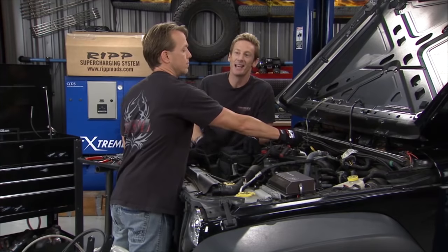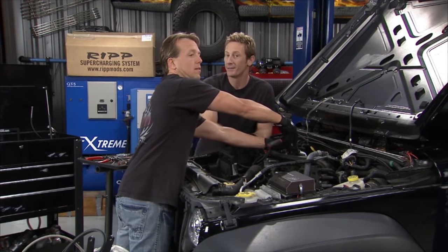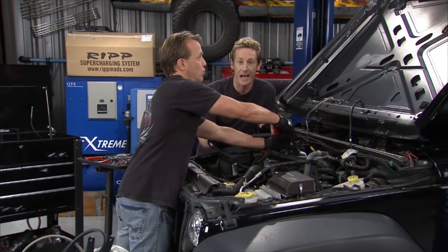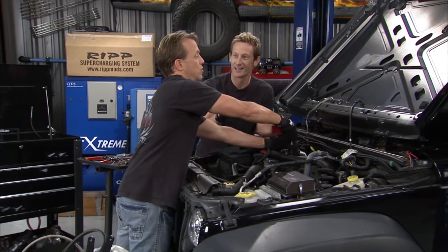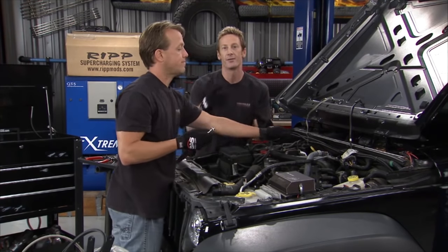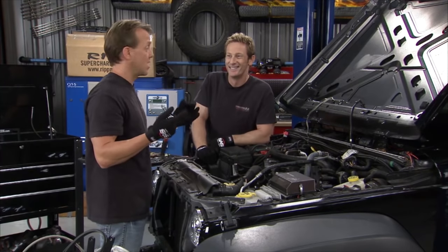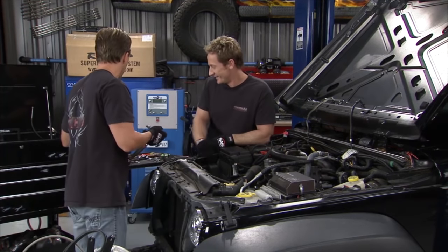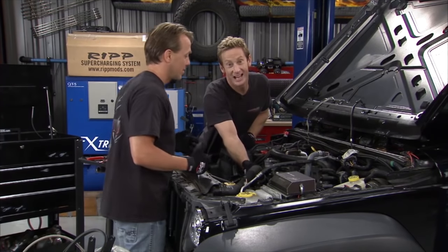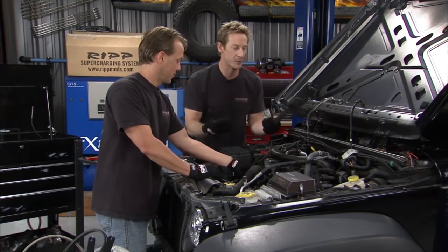Here's how you sell it at home: tell your wife that with this supercharger on it, you're going to save in fuel economy if you drive it casually. Now, you and I both know you're never going to drive it casually, but if she does, you could essentially save enough money over the course of the vehicle that it pays for itself. You say, 'Honey, we can't afford not to do this.' The only downside is it doesn't install itself, so that's where we come in.